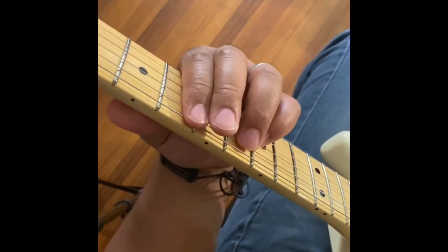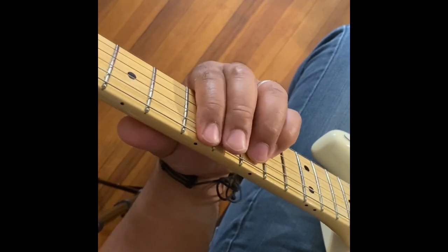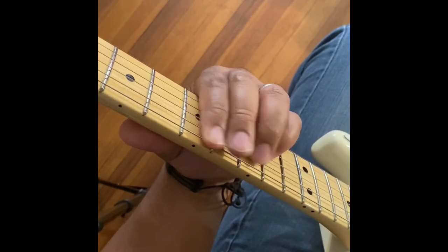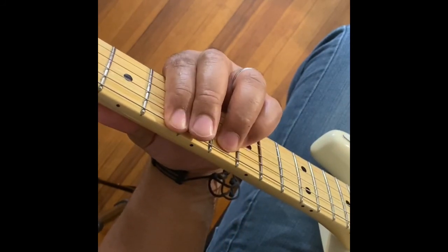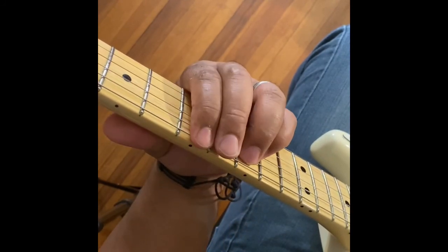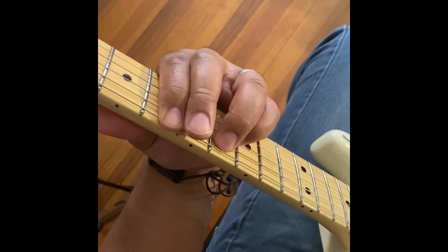Okay, so these are the main chords. You have a B power chord, a Db power chord, and a Bb. So that's B, Db, Bb.